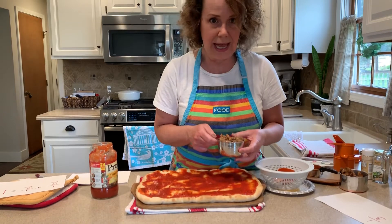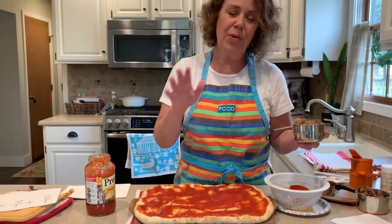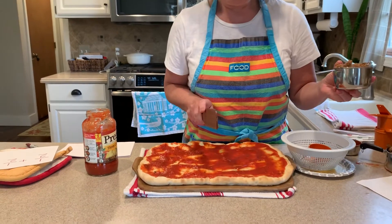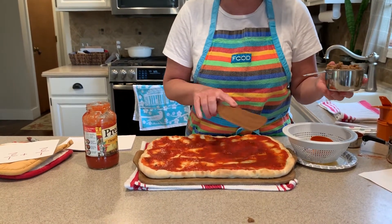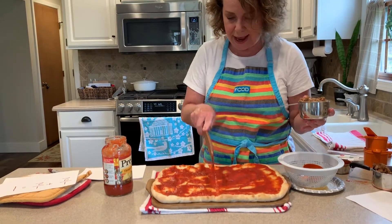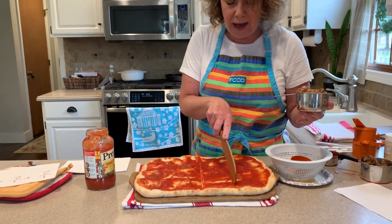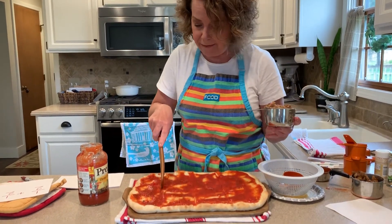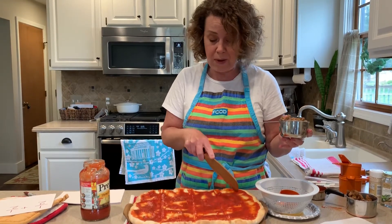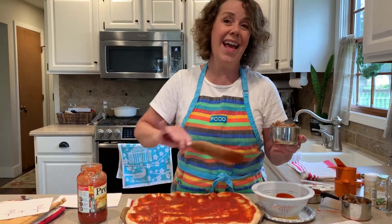Now before I put this on, Heidi does not like Italian sausage — she would rather have plain cheese. So I'm going to leave part of the pizza without sausage on it. I'm going to pretend to cut my pizza in half — here's one half and here's another half. Now I'm going to cut those pieces in half. So boys and girls, I have one of four equal parts, and I'm going to leave one part here without any sausage on it.